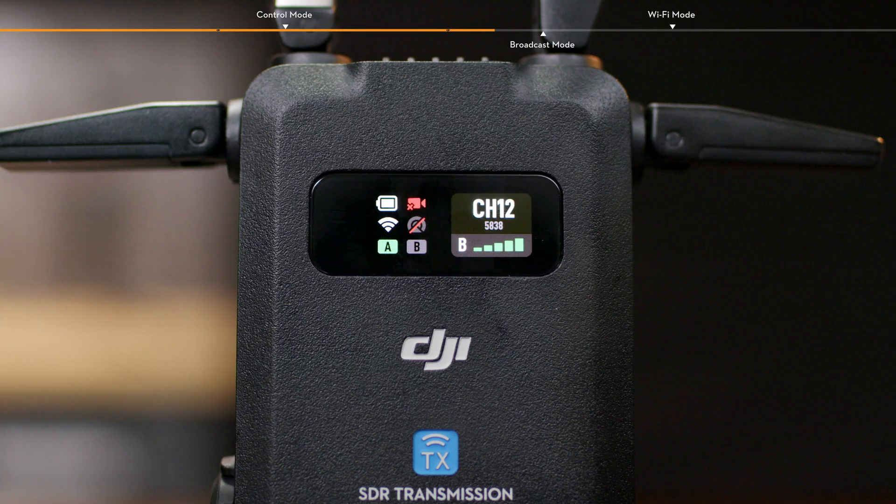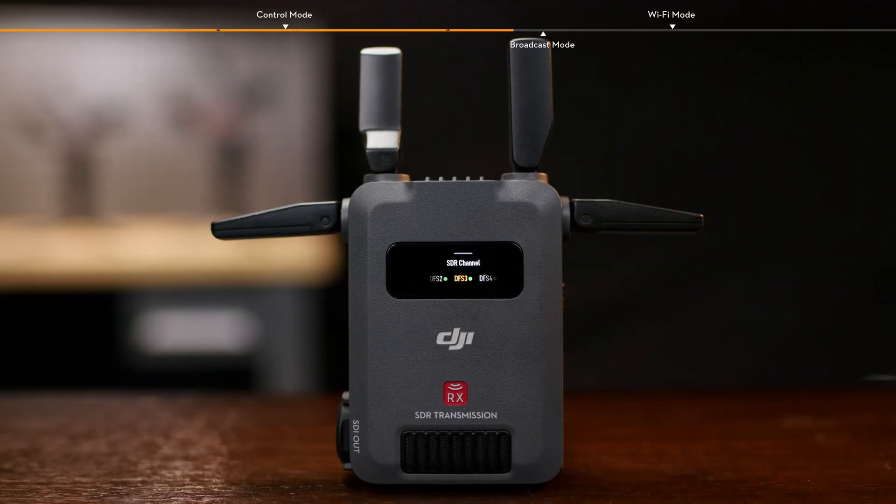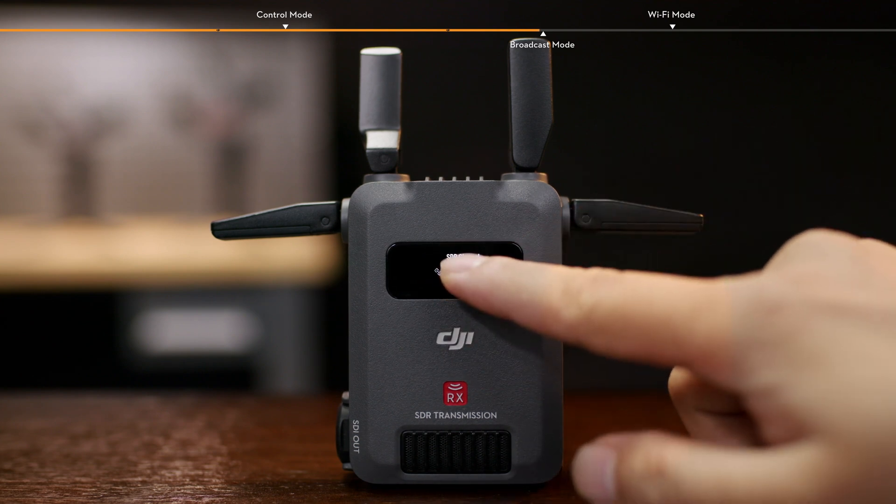Once connected, slide up on the home screen of the transmitter or receiver to select the appropriate channel. This action can also be completed by sliding down on the receiver home screen, tapping SDR Channel, and then selecting the appropriate channel.